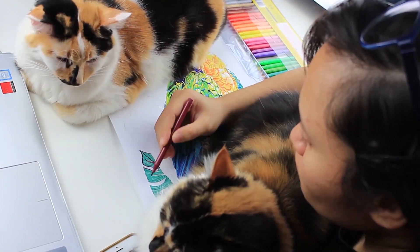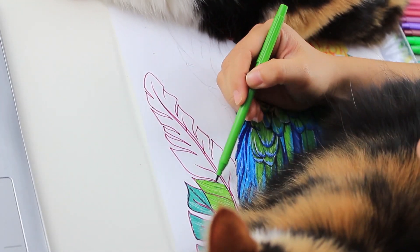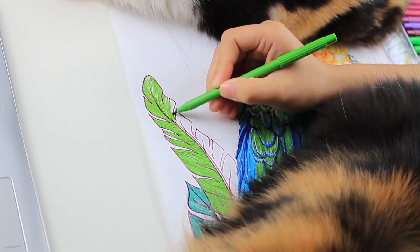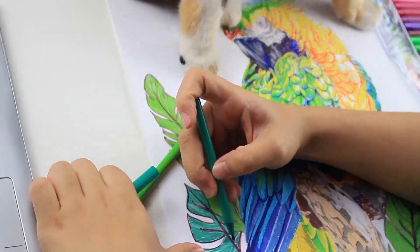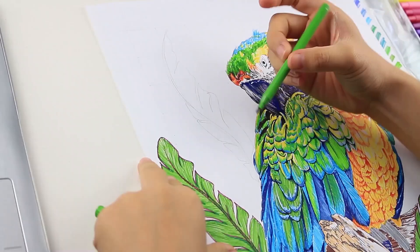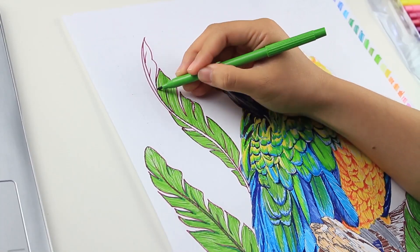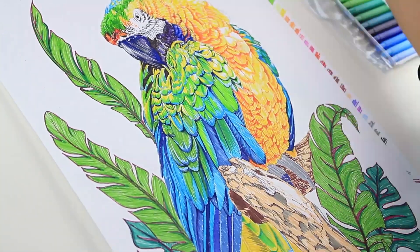Every time I draw is the only time I bond with my cats, who are my roommates. They are such attention seekers. Sometimes they are annoying, but it's just something I wanted to share — it was so funny.